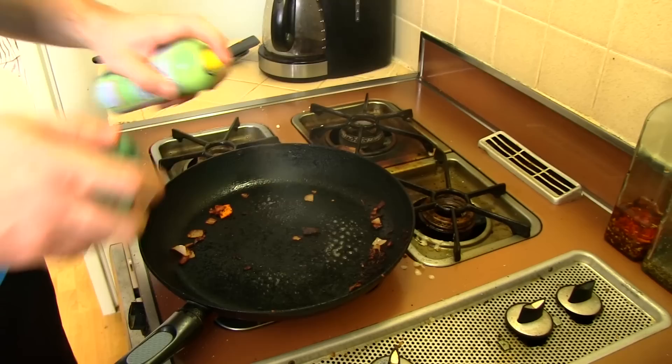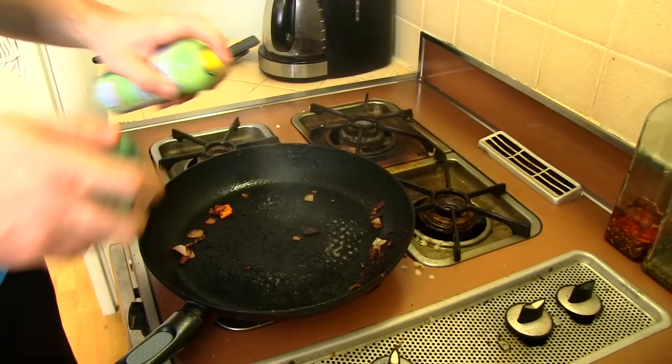What we're gonna do is take the eggs, spray a little bit more on the pan here, and now we're gonna go round two — we're gonna put the eggs on.